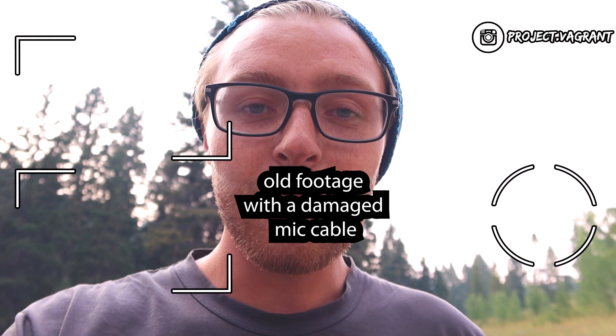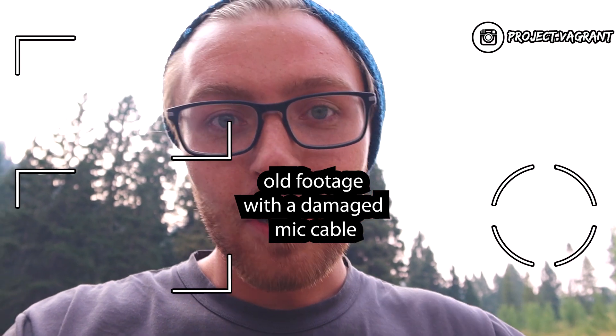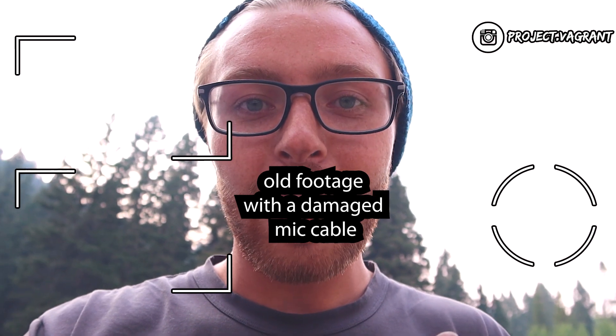And that's how to install a cell booster. Thanks so much for watching — if you got value from this video, please subscribe, give us a thumbs up, and we'll catch you on the next one.